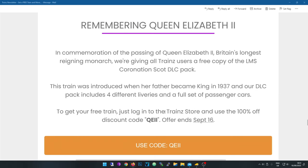To get your free train, just log into the Trainz store and use the 100% off discount code 'QE2' — just copy it either way. The offer ends September the 16th.